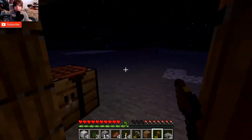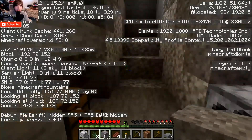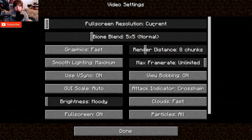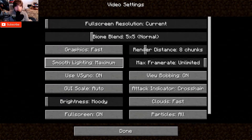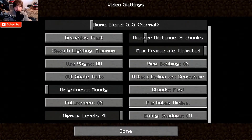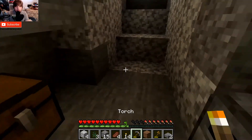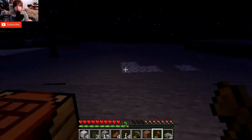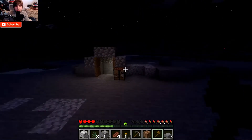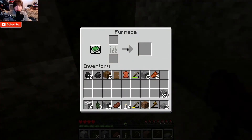We actually have a decent-ish experience with Minecraft. Inside we're getting about 54 frames per second, using fast graphics, fast clouds, running at full resolution 1080p, 8 chunks, max frame rate, smooth lighting, V-sync on, clouds full screen. You can decrease some settings to increase frame rates a bit, but it doesn't really do much. Minecraft is a surprisingly demanding title in some ways, but not very graphically intensive.